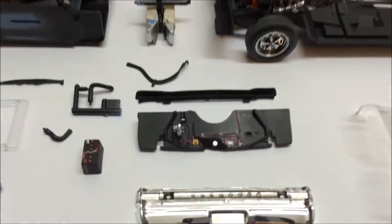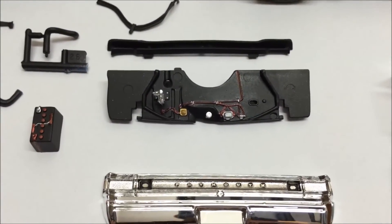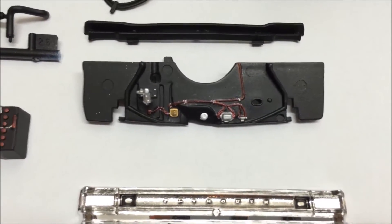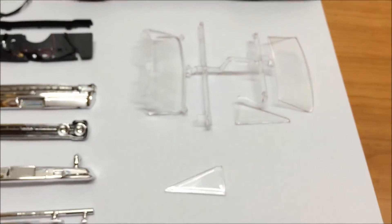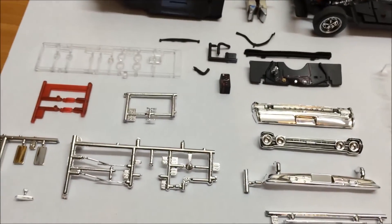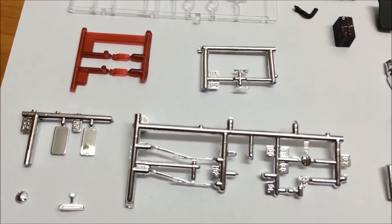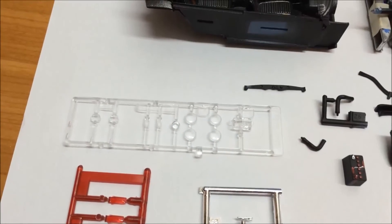The only other detail work I did today was on the firewall — just did some wires, picked out some of the little clamps there and whatnot, and the battery. All I have remaining are these parts, guys: the dreaded glass, the windscreen wipers, front and back bumpers obviously, the fuel tank cap, and the clear headlights and all that stuff.